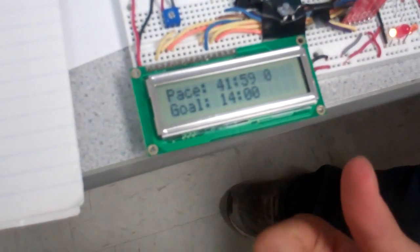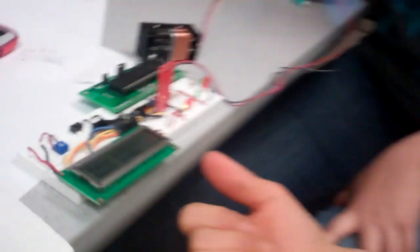Right now we're using a sliding window averager to figure out what your actual pace is, and we do it over just four steps. So you need four steps to happen before it actually displays a valid pace.